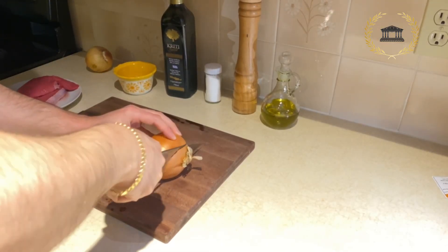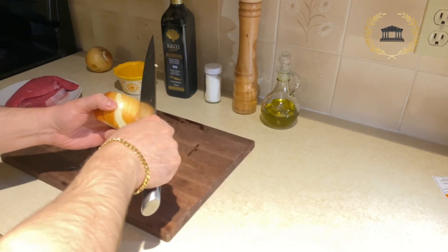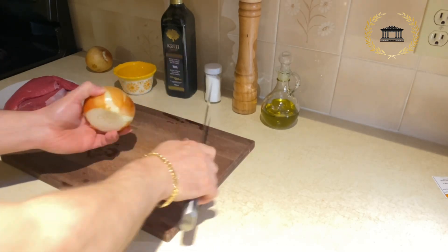Do you crave for pasta? Here's an Italian recipe for you and this one comes with tomato sauce and beefsteaks.